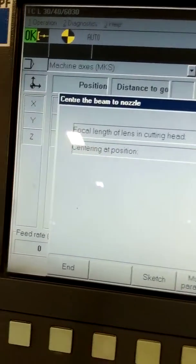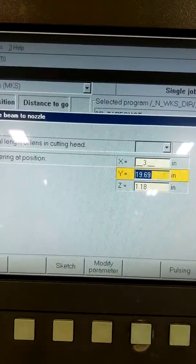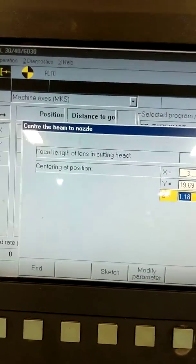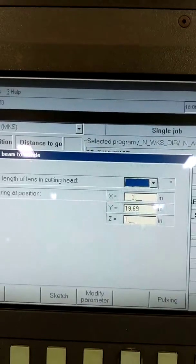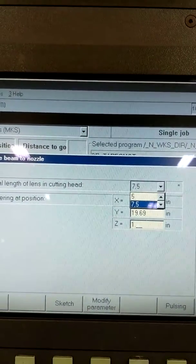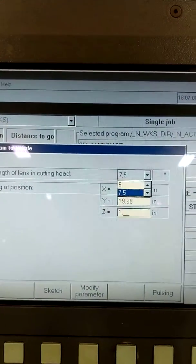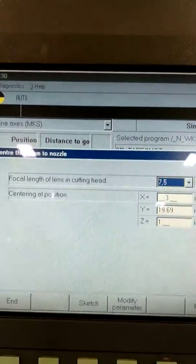X, I'm going to go with 3. Y, I'm going to leave at 19.69. It's thin metal, so I'm going to go ahead and go 1 inch. There are two heads — it's a 7.5 and there's a 5. We're going to use the 7.5. The only time I use the 5 is for stainless and aluminum. I'm going to hit enter.